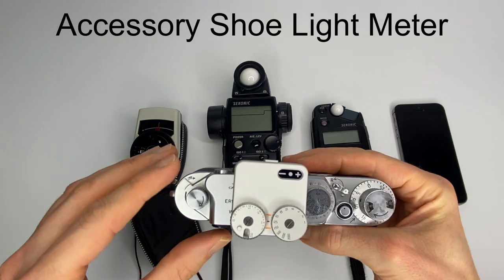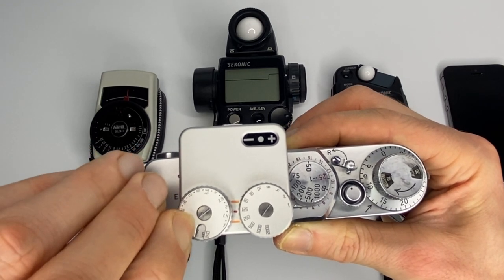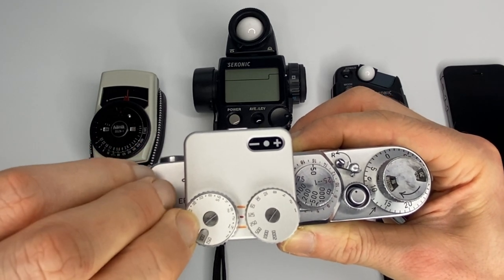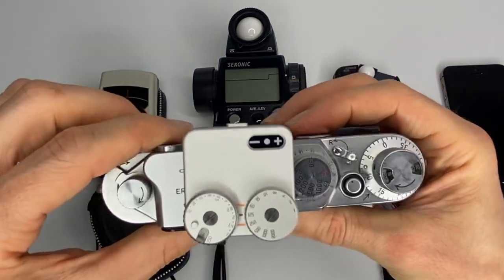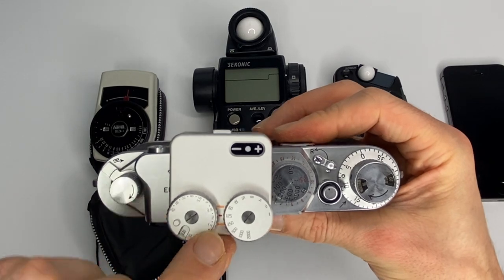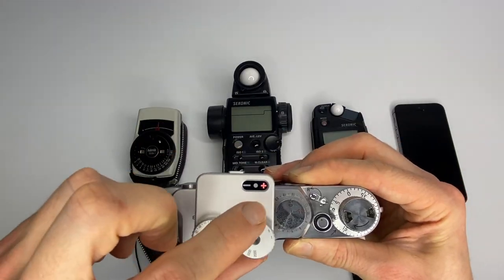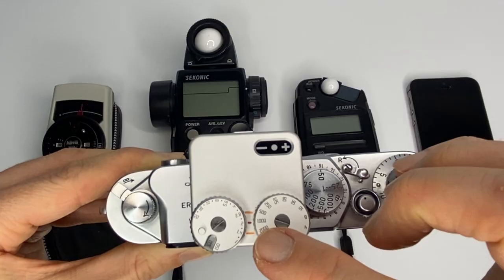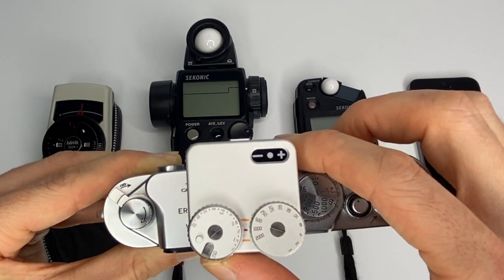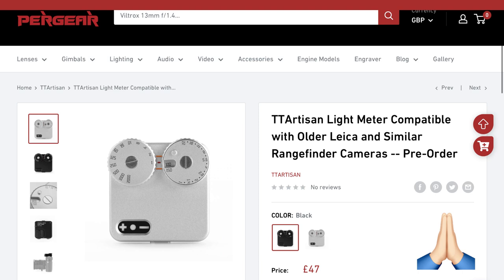The next option is something like this — a hot shoe meter by TT Artisan. You depress the little button, then move the disc on the top to set your ISO. If a lens was attached, say an f2 50mm lens, you'd dial in f2, then press the button on the back. All you do is turn the dial until it goes green. So it's saying ISO 100, shoot at f2, 1/1000th of a second.